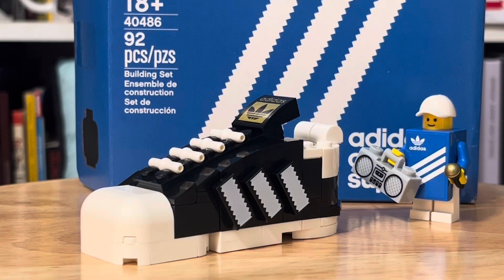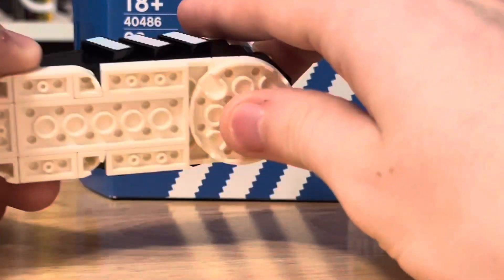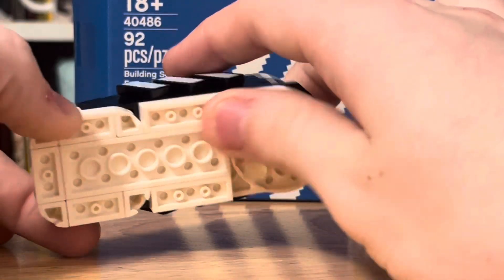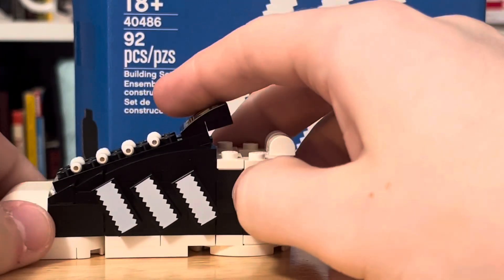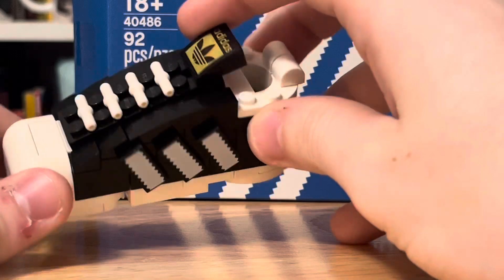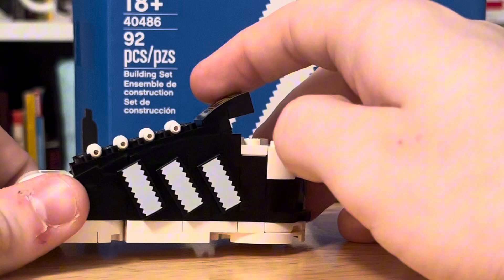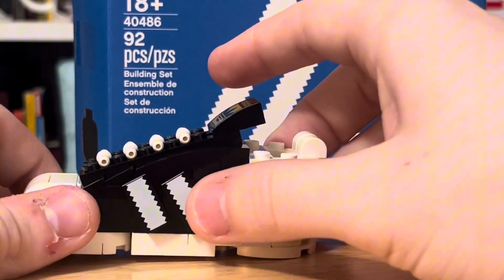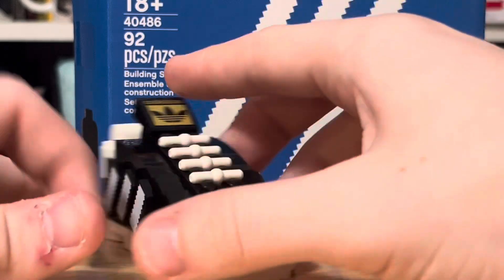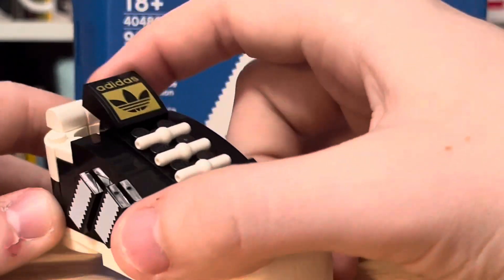Looking at the shoe — I guess this is one-size-fits-all. We have nice white details for the soles, some circular elements, and some flat elements. On the side, it's just a black and white shoe — I think I actually have a shoe that kind of looks like this. We have these tiles for some of the laces and designs. Well, those are the laces, but these are just for the Adidas logo, and that looks nice. We have some more prints over here, and up here this is a sticker.